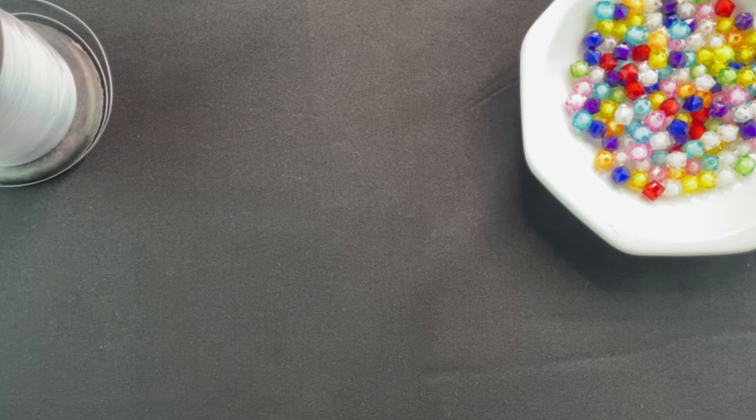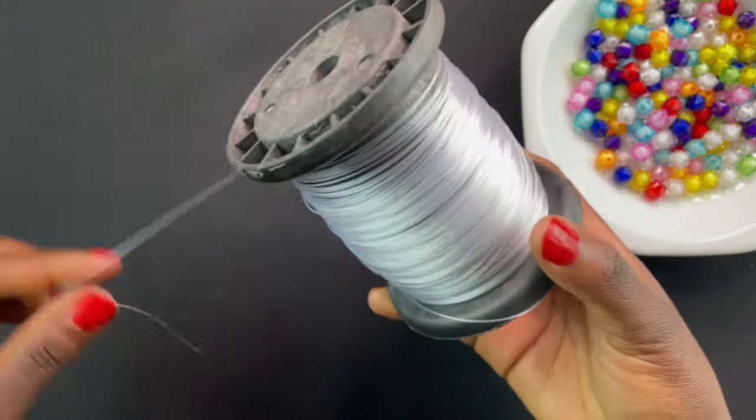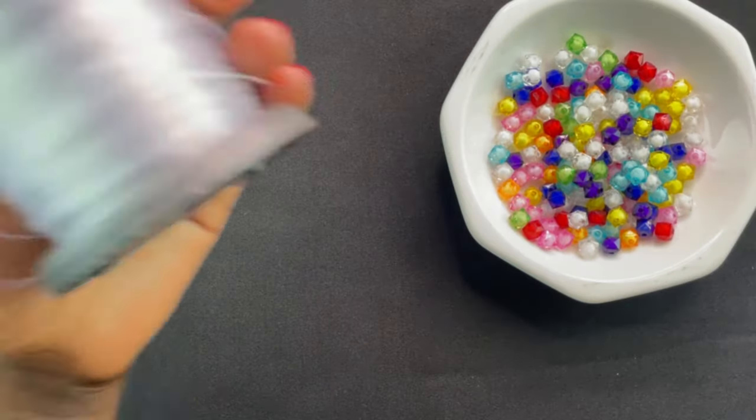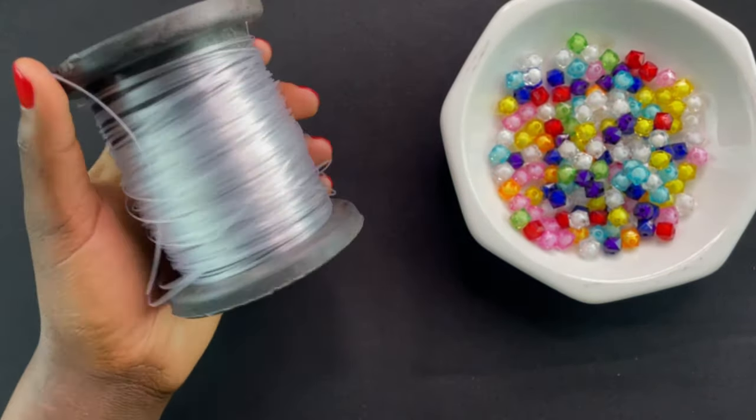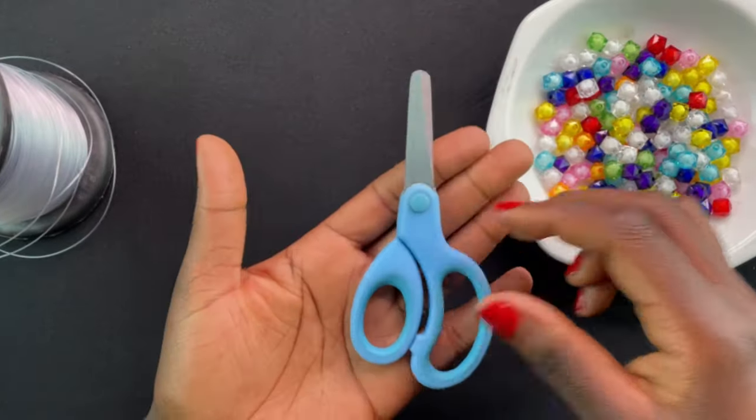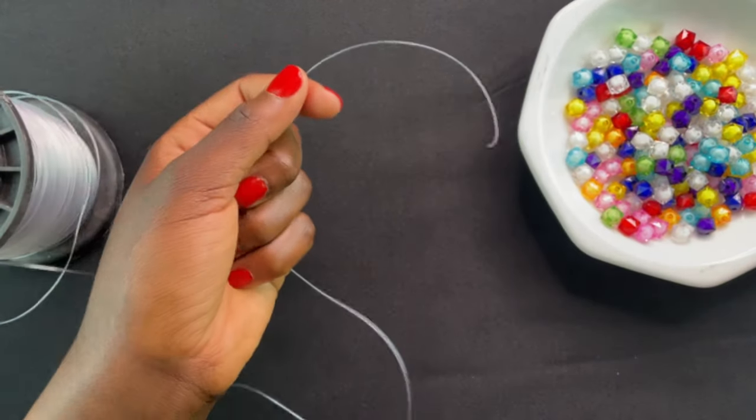Hey guys, welcome back to my channel. Today's video is all about how to add your thread when another one is finished. You are going to need beads — this is 10mm — together with your thread, this is 0.6 thread, as well as scissors.